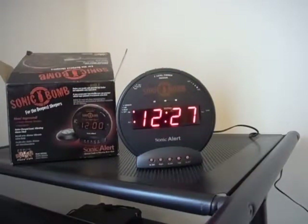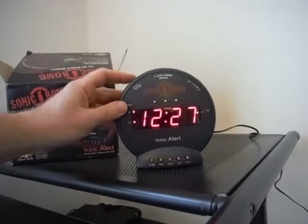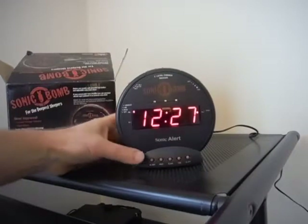It's got a snooze feature — I hit the snooze button and it'll go off again. I think five minutes is the snooze setting. You can also set a second alarm.